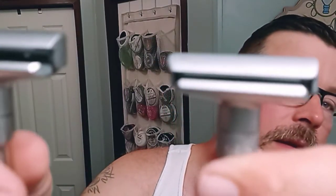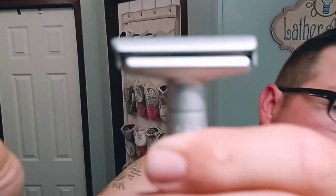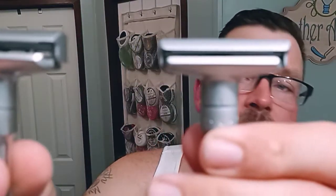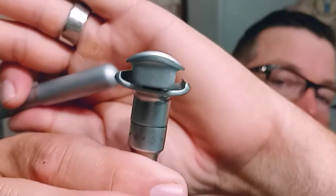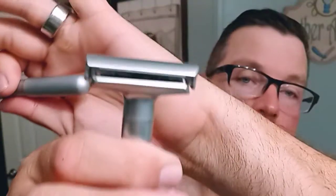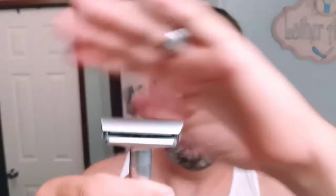Look at that difference — if this Futur is a six, this Q Shave has got to be like a twelve, look how insane that is. That is a huge difference. So quality control — I can tell you this one is going to be way more aggressive than this one. The base plate or the top cap needs to go down further on the Q Shave.